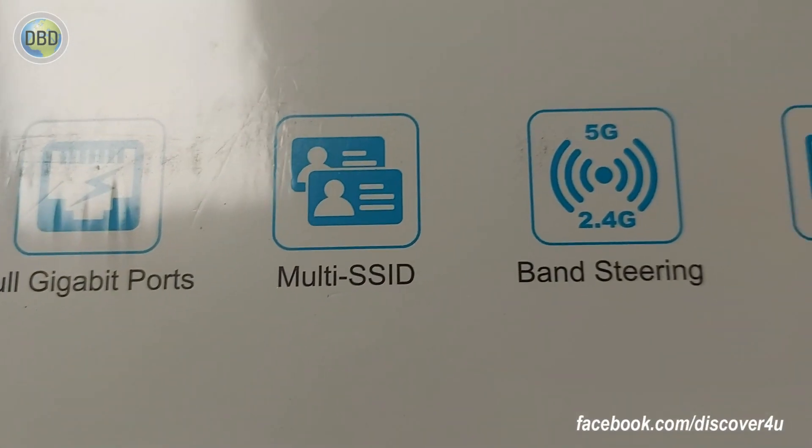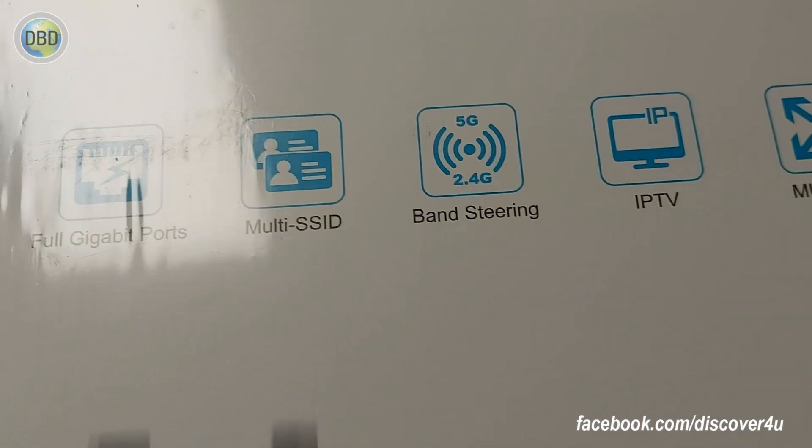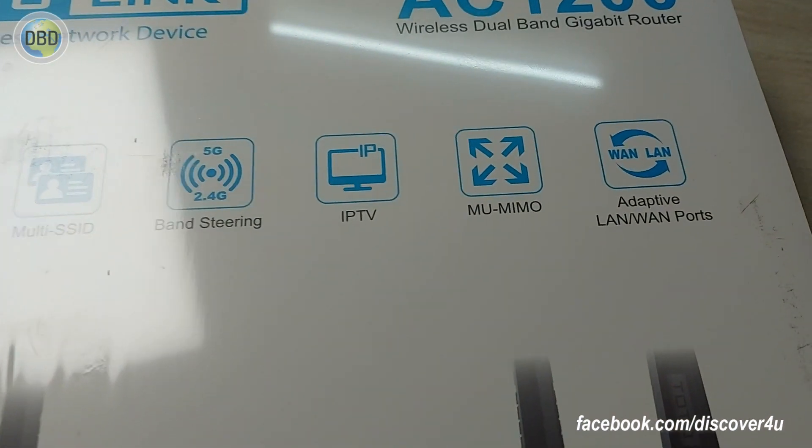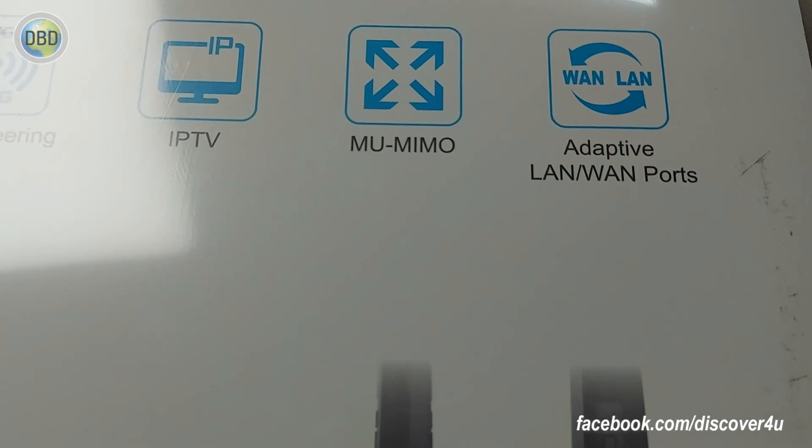It has multi-SSID. It has 2.4 GHz and 5 GHz. It has an IPTV feature. It has an adaptive LAN port with one port.